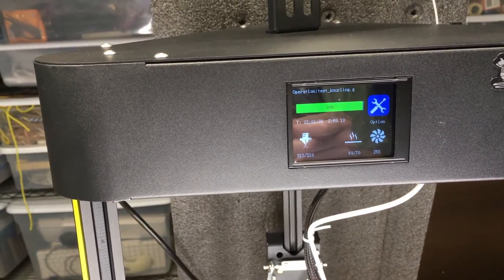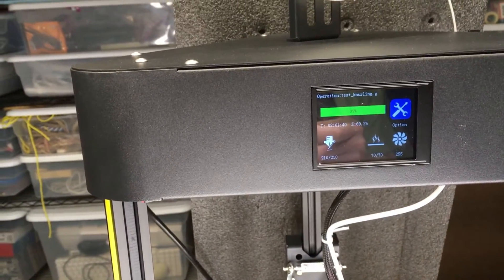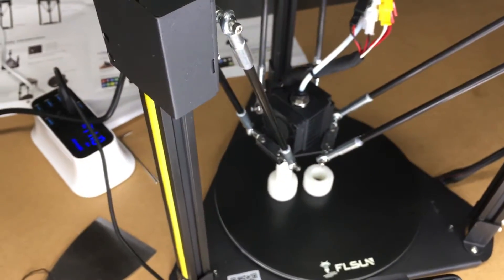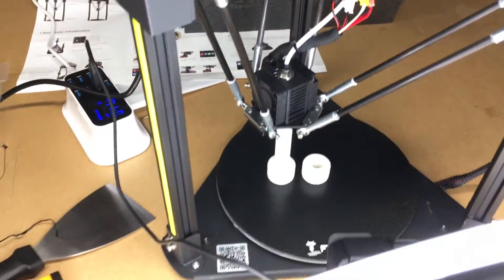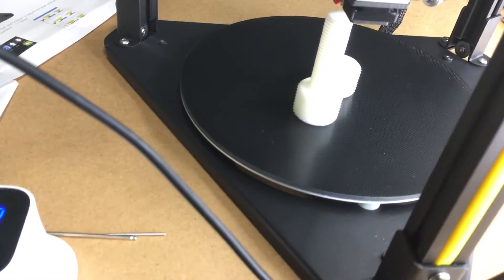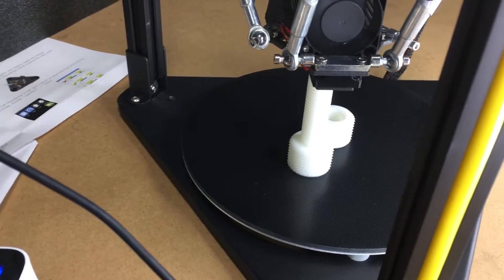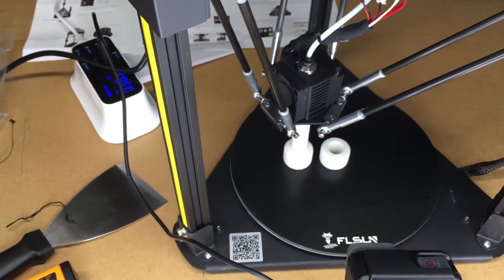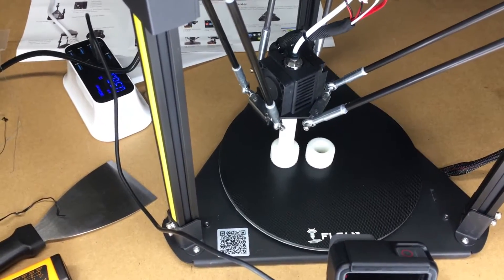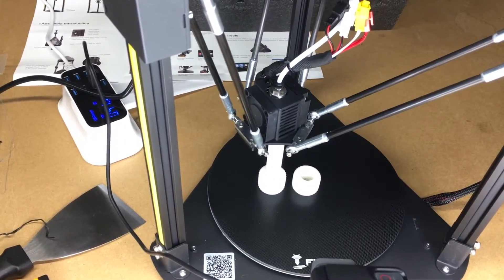We're 99% done. It's been printing for 2 hours, 1 minute, and 37 seconds. The Z-height is just under 7 centimeters. The part is down here printing and it looks really good so far. I have the GoPro and the light set up on it. I have to wait for this to completely cool before I take it off, so when this is done printing I'm just going to leave it for a while — probably go have some lunch and then come back and check on it.